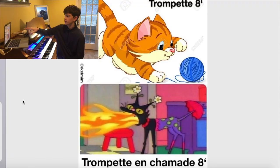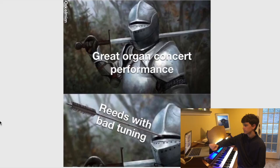Now, on a real French organ, a trumpet wouldn't really be a cute little cat playing with yarn — it would actually also be the fire-breathing, whatever that is. But maybe on American organs — roasting myself here — or German organs, that might be more true. Great organ concert performance, bad reason for tuning.